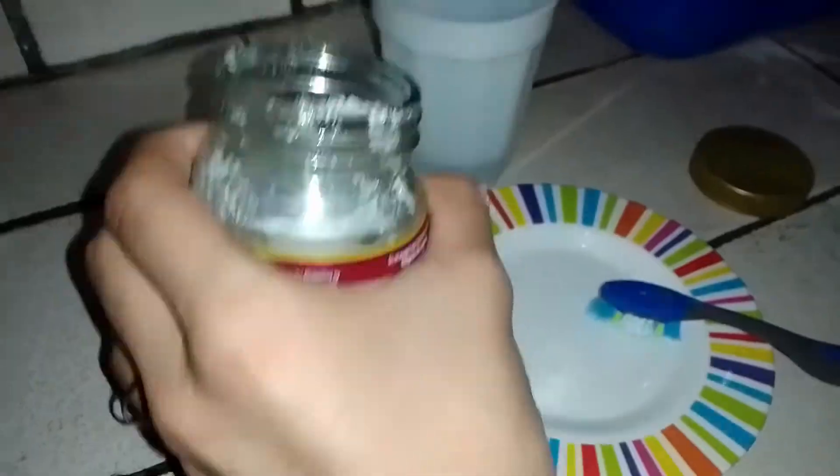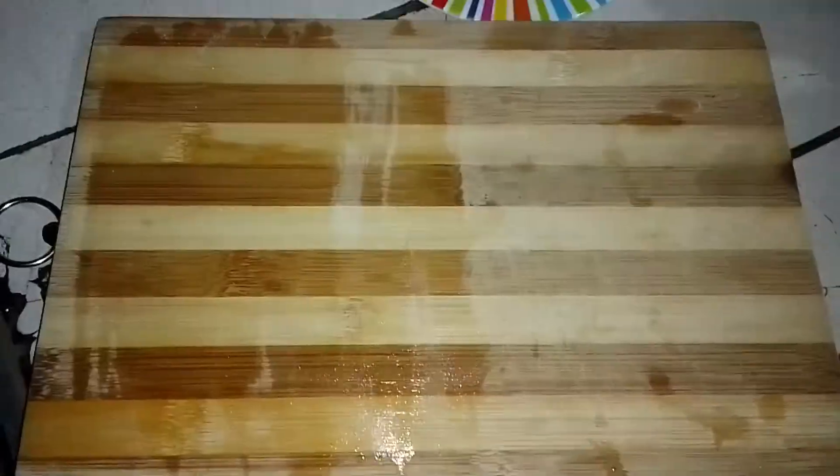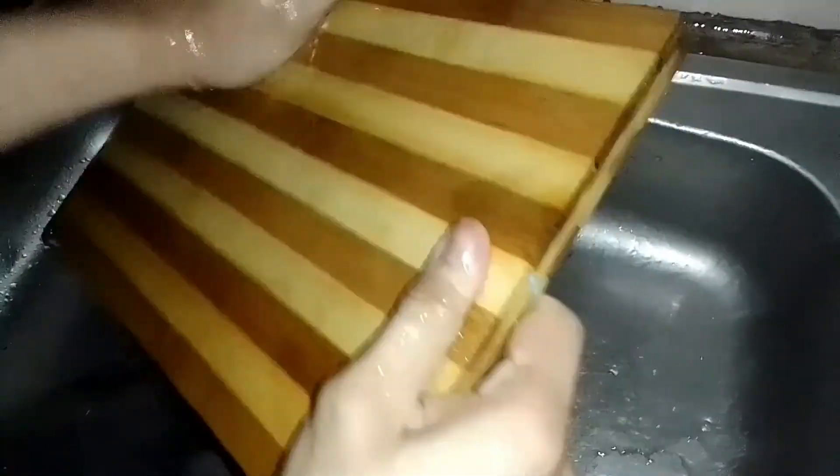You can also use salt to clean your stained chopping board. Create a paste using salt and a tiny bit of water. Use a clean toothbrush to scrub the paste on the stained area of the cutting board. After that, rinse it with fresh water. Repeat the procedure to be assured that you have removed all the stain. Once again, rinse the board with mild hot water, hang it, and let it dry.